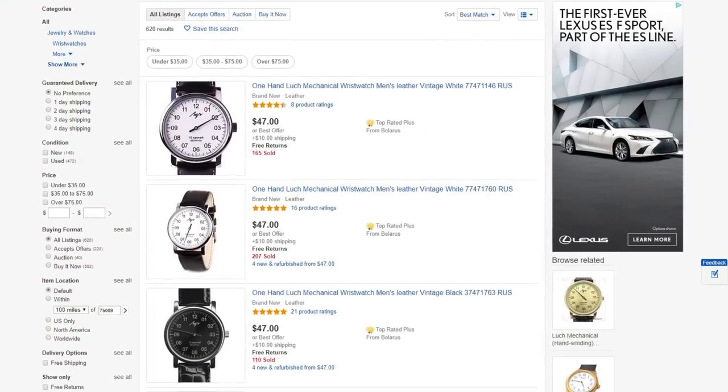It's similarly priced, ranging from $40 to $60 depending on where you look. While the Komandeerski is a tough little field watch, the Looch is definitely more urban, with sort of a classic vintage aesthetic.